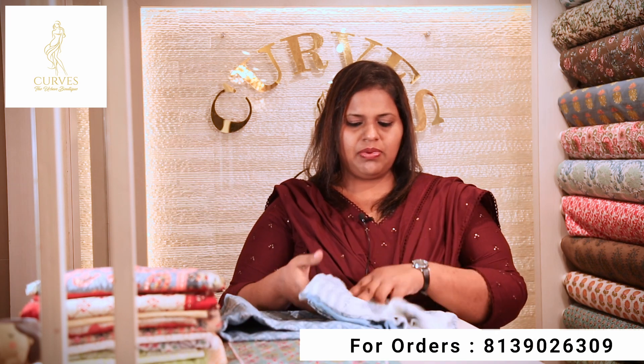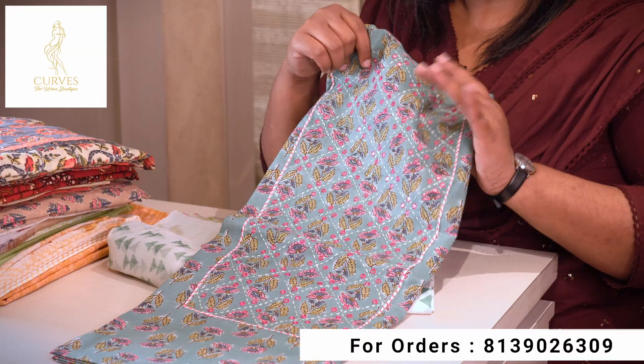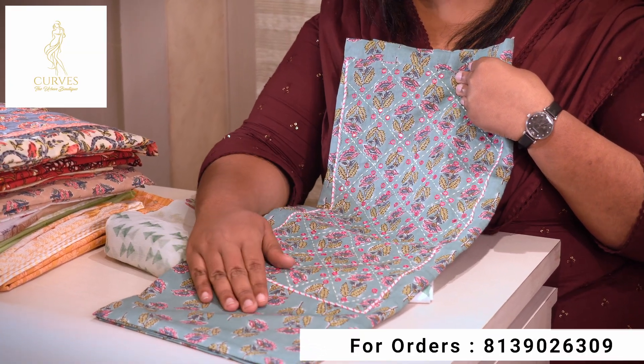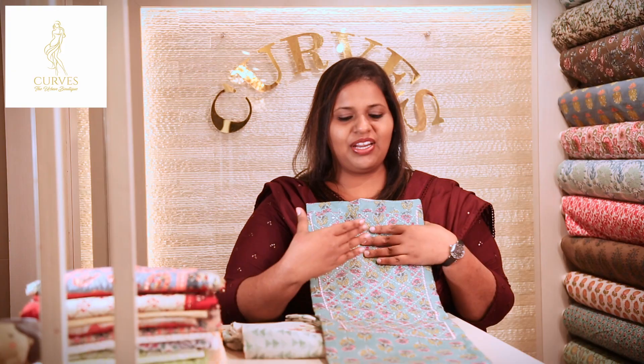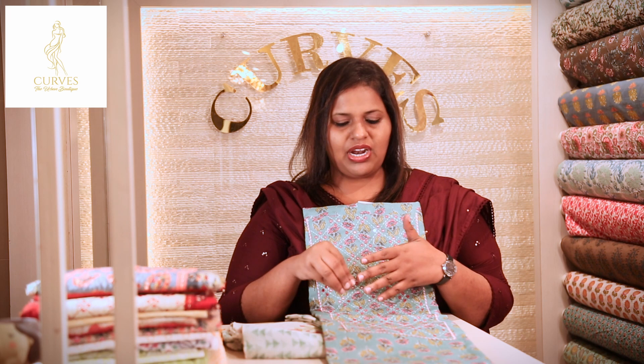You can use a blue shade in the bottom. You can use a chiffon shade in the bottom. You can use this set. You can use a green shade. You can use a teal mixed color. You can use a cross stitch. You can use a mirror work. You can use the thick threads to make the outline.